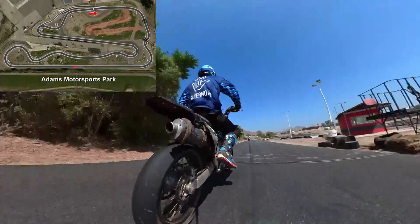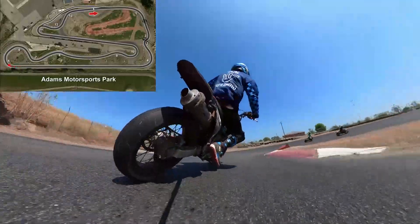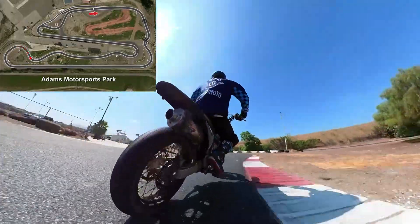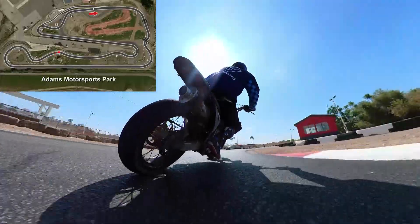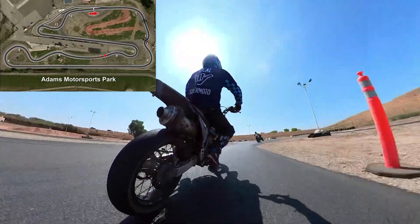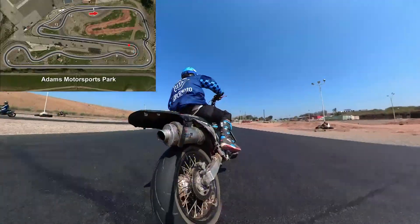I want to talk about this one up here — this is Big Monza. A lot of times people want to run wide up here. Here's the deal: it's not that it's a bad line, but the asphalt up here is kind of choppy, so I usually don't like to run it too high on that one. Again, just tight, medium, tight. I'll see if I can free up some space to do a little bit of a faster lap without traffic.